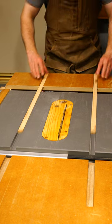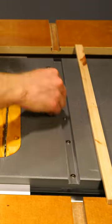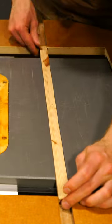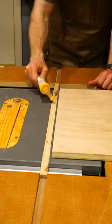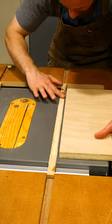First, you'll need to grab some hardware, like some simple washers, and put them at the bottom of the slot. This will push out those runners so they sit a little bit proud above the table saw surface. Now we'll just take some glue and spread it on the areas where we need to glue the base onto the runners.